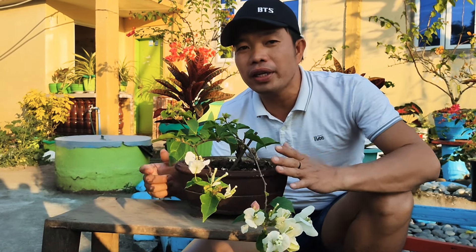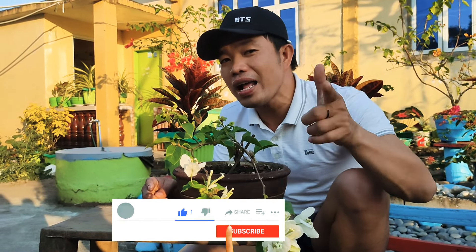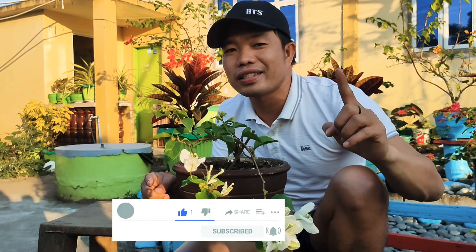I-upload ko na yung video na ito, then later on gagawa ulit ako ng follow-up. May mga gagawin pa kasi ako dito later on. Panoorin nyo ulit sa part 2. Abangan nyo yung part 2 about sa Bugainbilya Caring Tips natin para sa ating Pink Splash Bugainbilya. Maraming salamat, mga kaprobinsya, at siguradihin nyo na ka-subscribe na kayo dito sa ating channel.